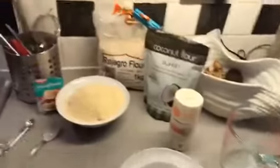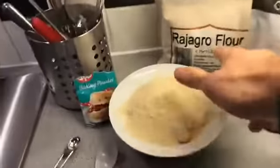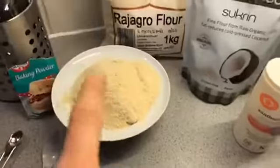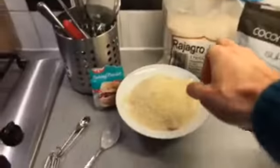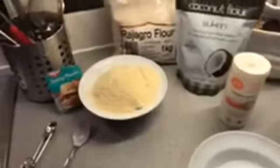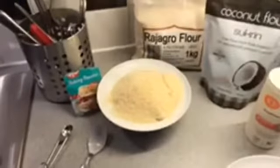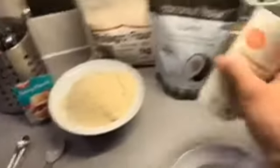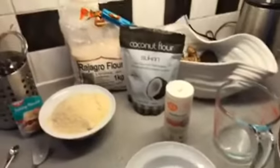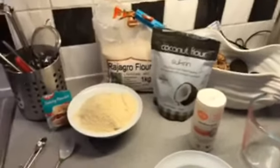The twist is going to be a gluten-free base. I use amaranth flour, organic coconut flour, and some almonds as the base: about 150 grams of amaranth flour, 100 grams of coconut flour, and about 50 grams of ground almonds. I also add two teaspoons of xanthan gum.